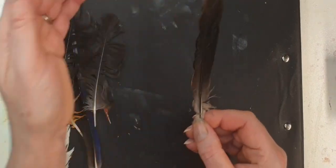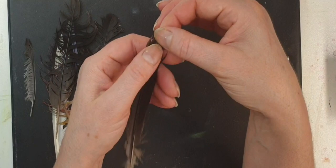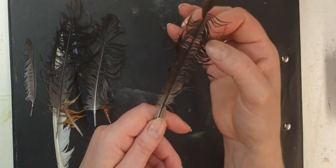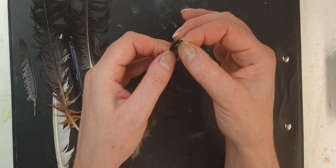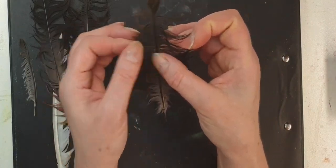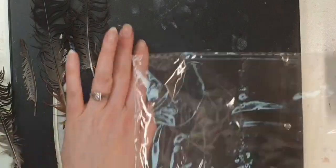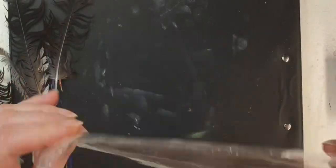I'll show you — this one was pretty flat like this, and then you just go that way and it scruffs up. That's all you need to do to begin with. Then you get a random plastic bag from anything, or cling wrap, anything you're happy to throw away after.